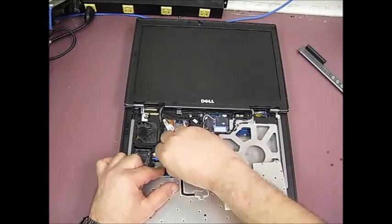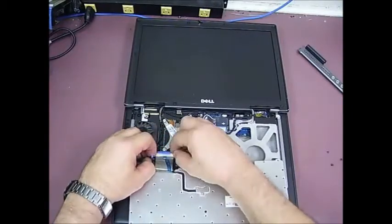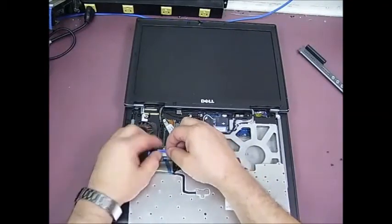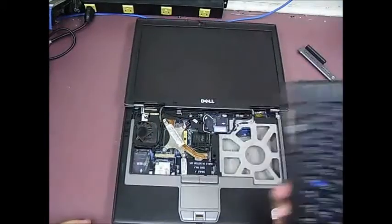There's a little plastic catch that holds it in place. And then you grab hold of this purple tab and just pull straight up. And the old keyboard can come out.